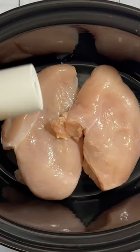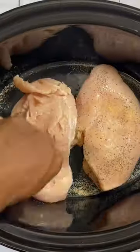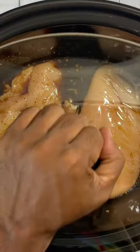Go ahead and add that chicken to the crockpot. We're gonna hit it with a little salt, a little pepper, a little onion powder, and some garlic powder. Flip and repeat those seasonings. Cover that chicken completely in that sauce. We're gonna cover this and cook this on low for three to three and a half hours.